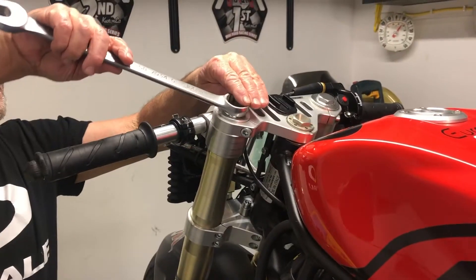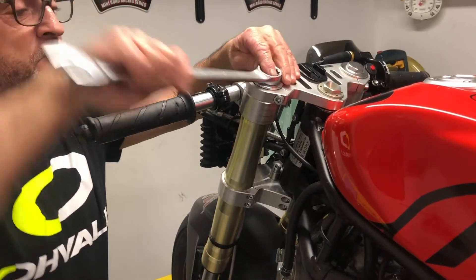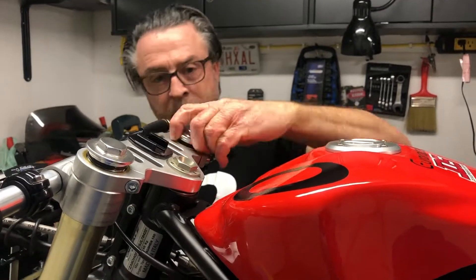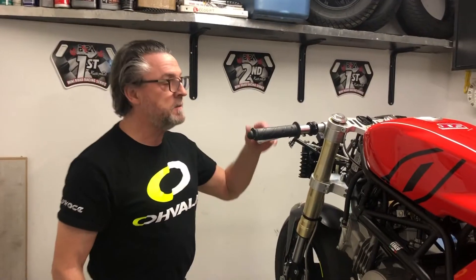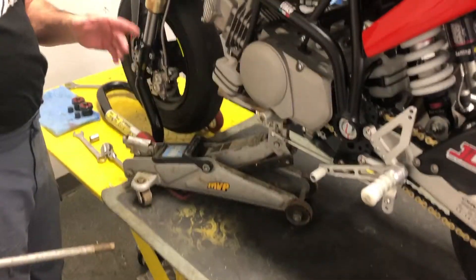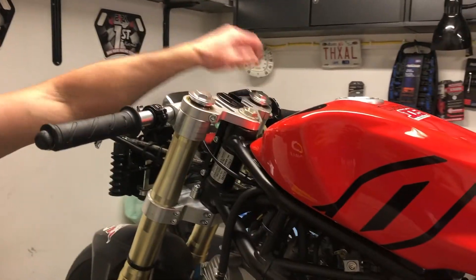First thing we're going to do is undo the fork caps with the 24mm wrench. We've unscrewed the fork caps — because the jack is supporting the bike there's no weight on the front, so they've popped up against the spring just as far as it'll go.